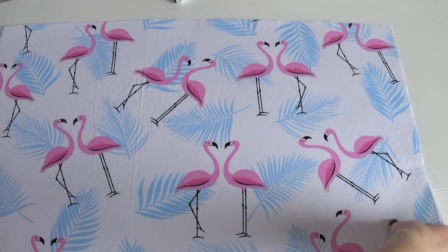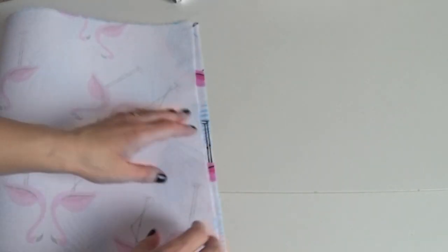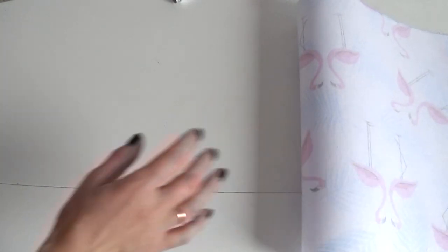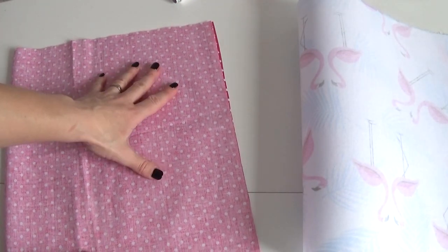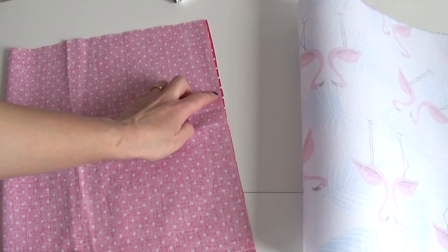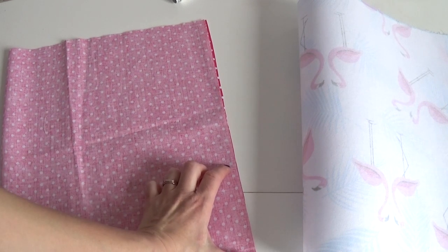Я уже прогладила флизелин с тканью и теперь складываю лицевой стороной вовнутрь и прошиваю на машине. Точно так же с внутренней — складываю тоже лицевой стороной вовнутрь и прошиваю на машине, но оставляю здесь небольшой отрезок незашитым, чтобы потом вывернуть корзину на лицо.